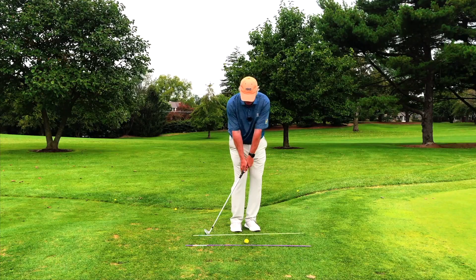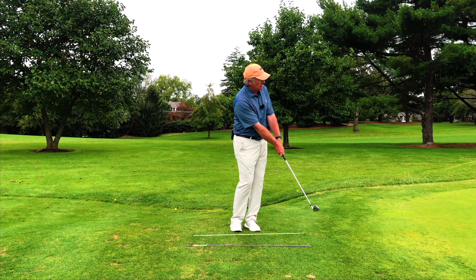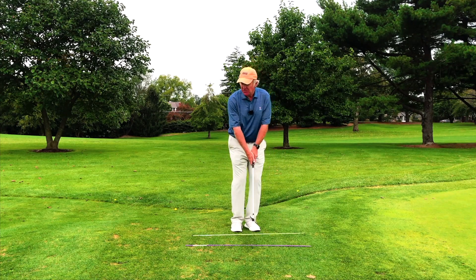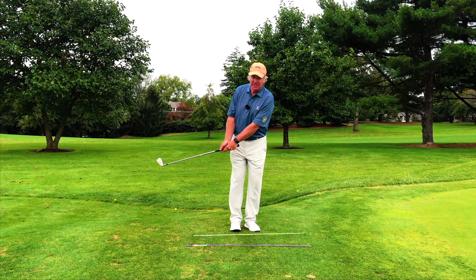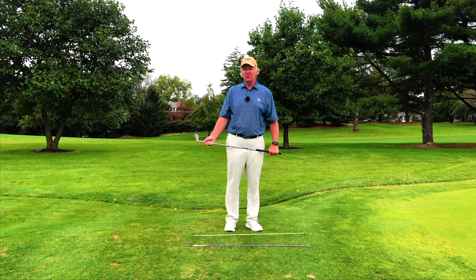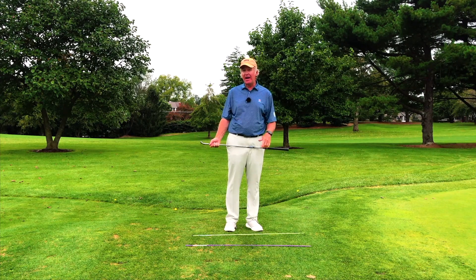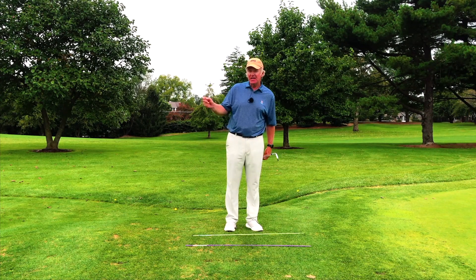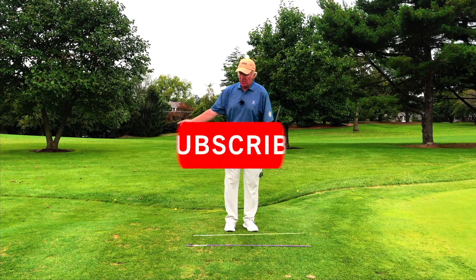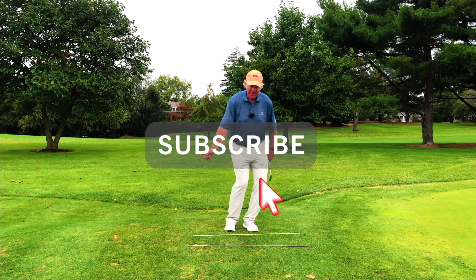It looks something like this. Just a little too firm there, but that's the idea. So check your backswing — make sure it's not getting too far inside. If you feel like you're one of those players that really drives their knees when hitting these little chip shots, check that out. See if you can get the club back a little bit straighter and then work on letting your lower body rotate without inducing all that knee flex.